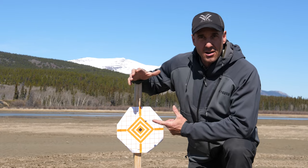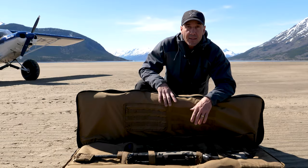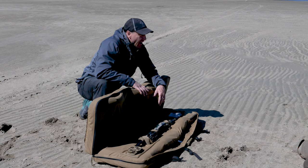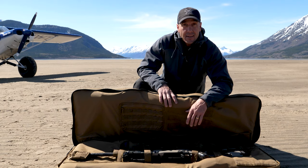At 200 yards, that's a dead animal all day long. I'm more than happy with how it performed and how it all worked out. I have complete confidence that I can drop this thing out of the airplane and hunt with it.